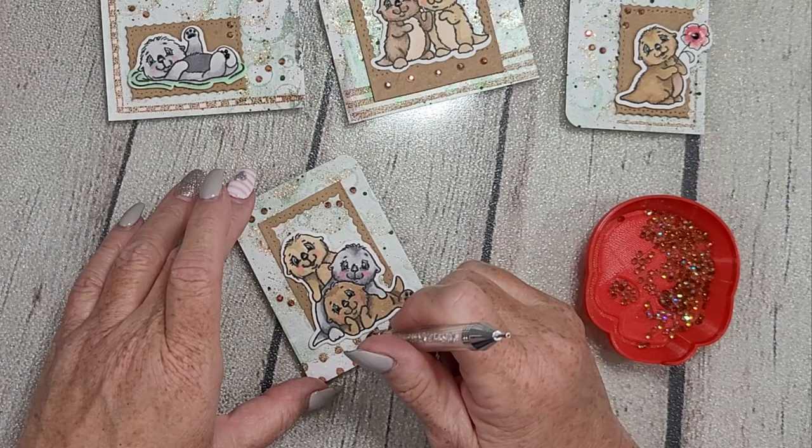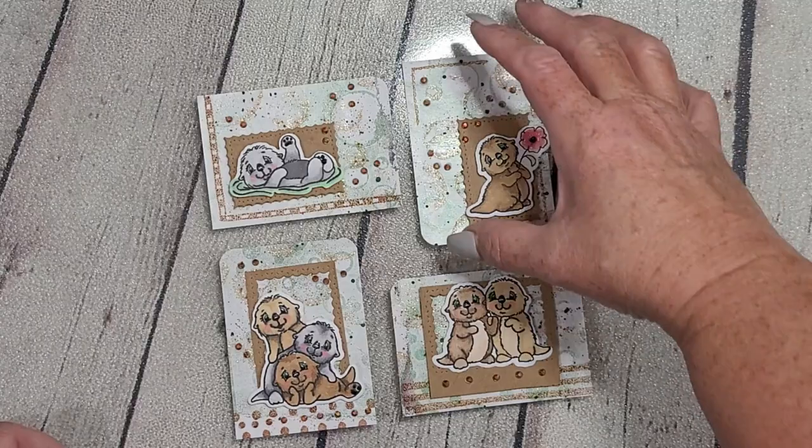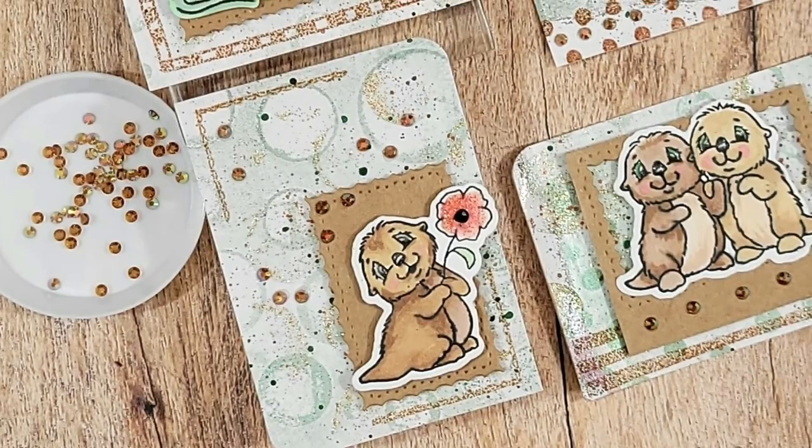I think they're very, very sweet, and I'd love to chat with you in the comments about your thoughts on ATCs, these particular designs, or whatever you want to talk about. These are my four sweet little ATCs and I'm in love with them.